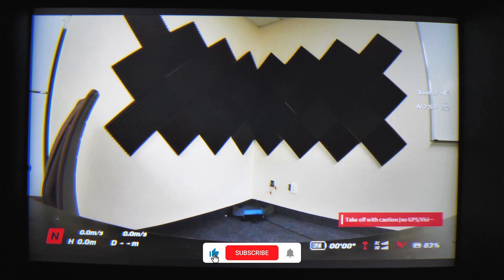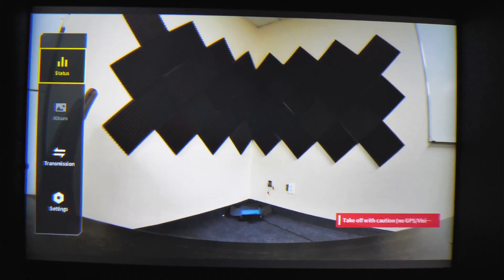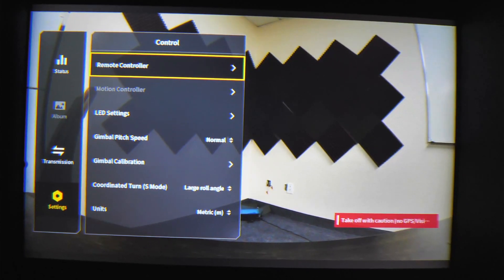So let's go into our goggles here. I have the drone and the controller turned on. It's currently in normal mode. I'm going to press down on my 5D button, go into settings, go into control, go into remote controller.